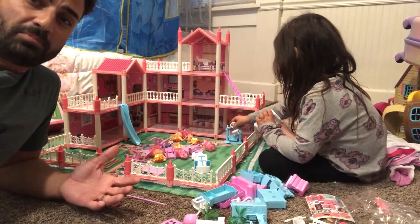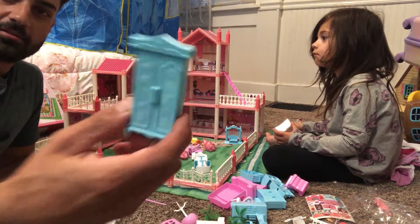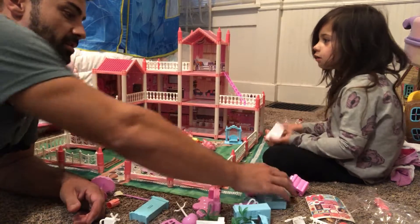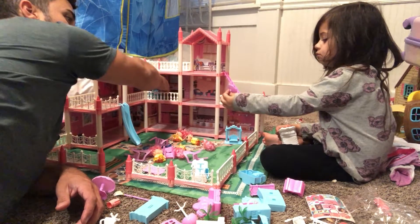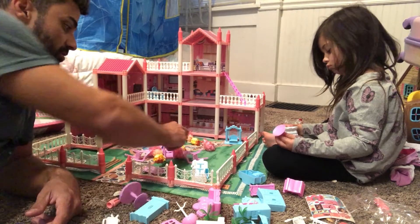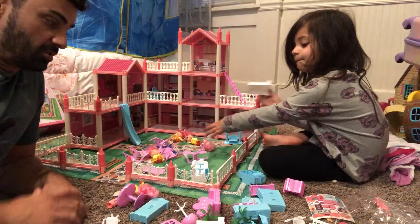All right, so we got it mostly built here, but the fun is far from over because now she's got all her furniture. They send all kinds of stuff — wardrobes, dressers, there's a seesaw, there's a toilet, a sink, all this fun stuff. It also comes with six dolls for them to play with, which is going to be super fun.